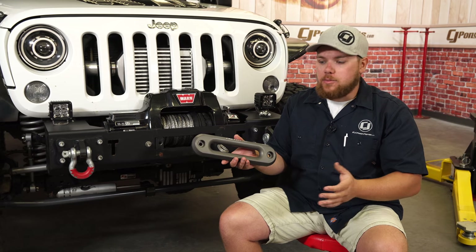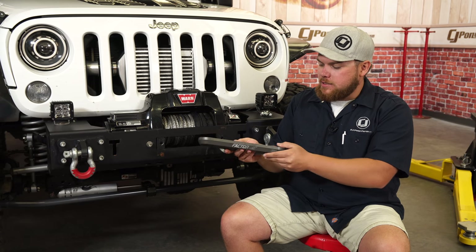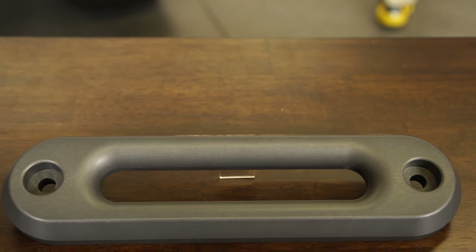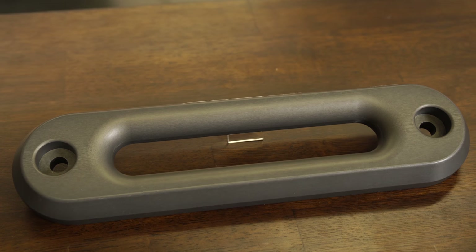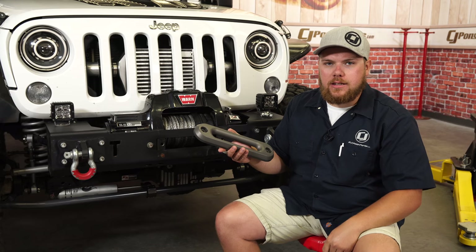I ripped the old one off — it only takes two bolts — but this thing is thick. It's three quarters of an inch thick, and this ceramic on here feels really durable. I think it's going to match the Jeep really well, plus it'll look great and provide some more protection. So let's get it bolted up.